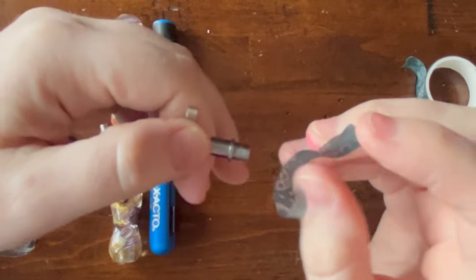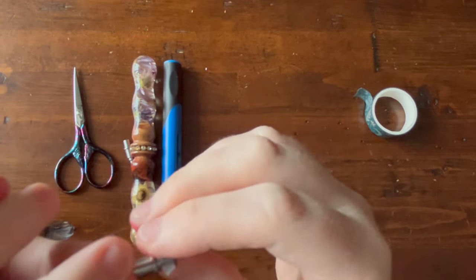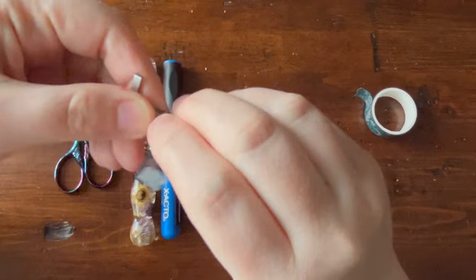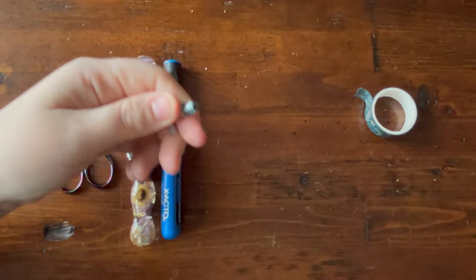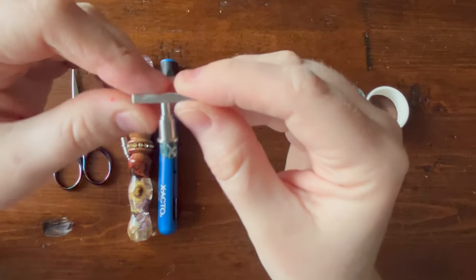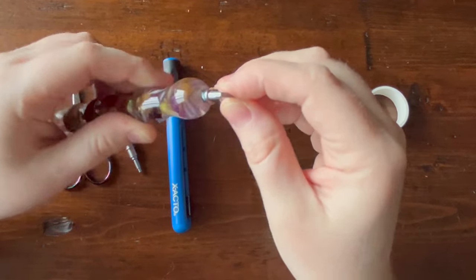Take the washi tape and wrap it around this part of the pen tip — flip it so the flat side faces up. It can vary how many times you need to wrap; it really depends on how loose your tip is. Generally I find going around one and a half to two times is enough. You can always add more or take some off. Once wrapped, just make sure it's stuck on nicely.